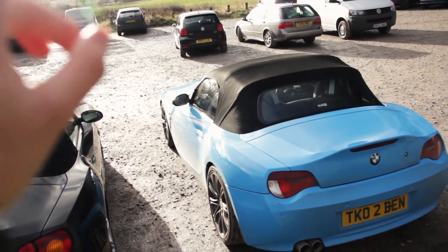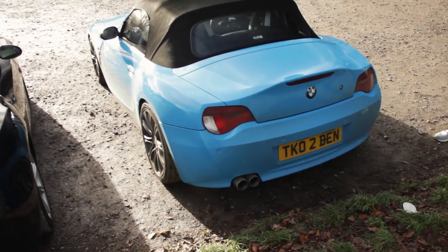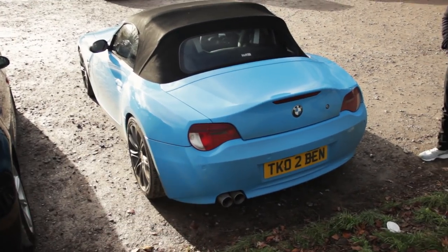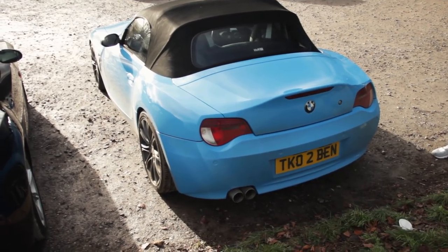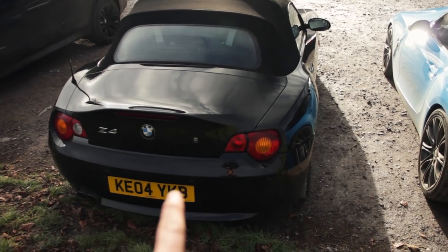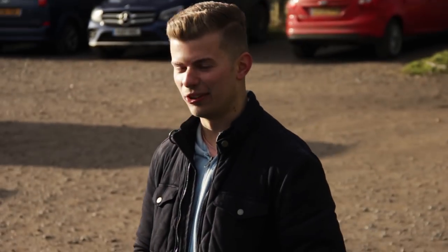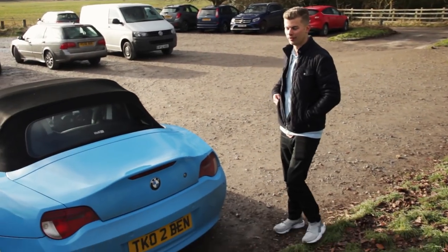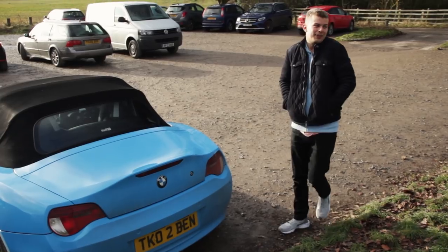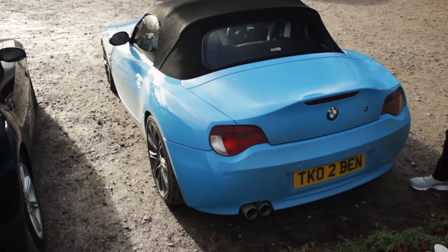Having said all of that, I would not swap my car for this one, for one very important reason — this is only a 2-litre Z4 and I'm getting a bit bored of mine thinking it's a bit slow. This is a 3-litre, so I cannot imagine, Ben, how difficult life must be with 25 brake horsepower less. I've got the facelift with better tail lights, heated seats, cup holders, better wheels, and it's an M Sport — but you do like to remind me about my lack of power, especially on the way here.